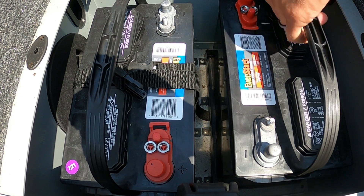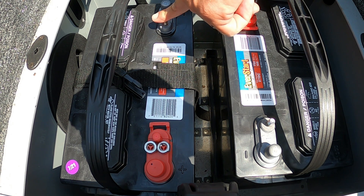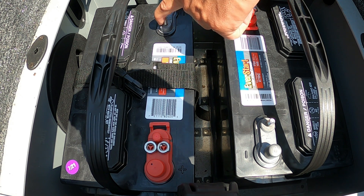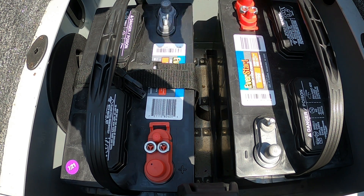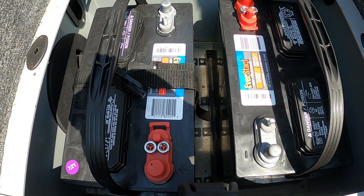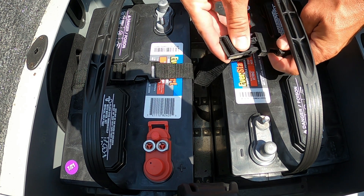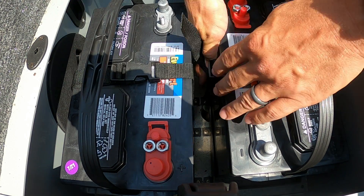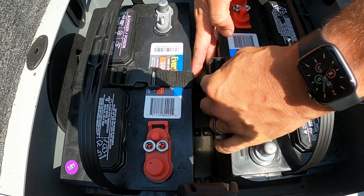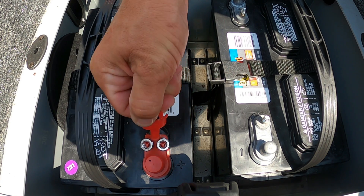Now, how you arrange and orient the batteries is important, because what we're going to have to do is link the negative of battery one to the positive of battery two. This is just a straight shot — you can actually turn it any way you want, it's not much of a difference, but depending on how long your cable is that might matter to you. We've got battery two strapped down. Now we're going to take the protective covering off the positive terminals.